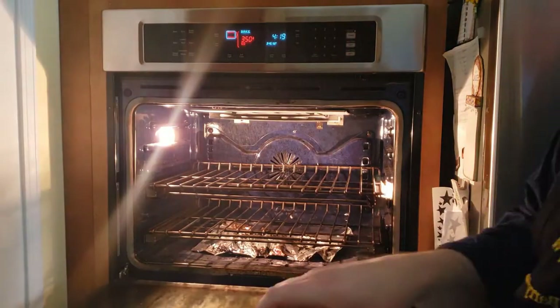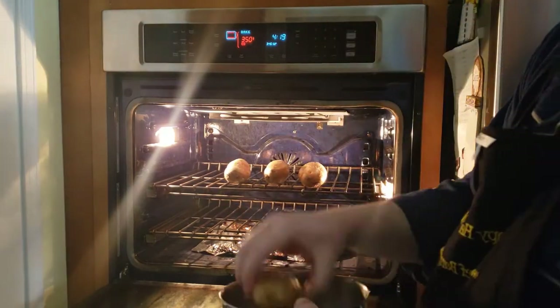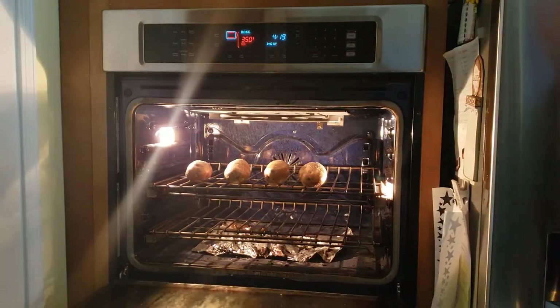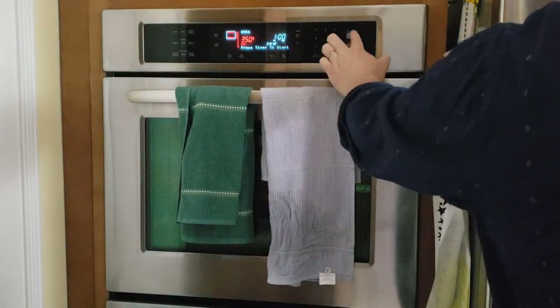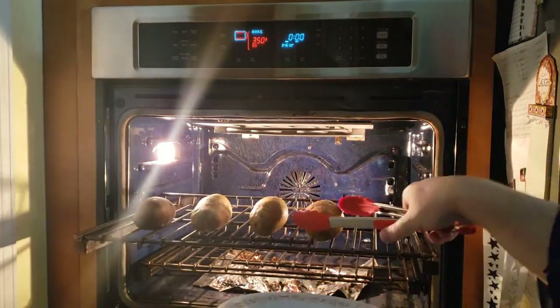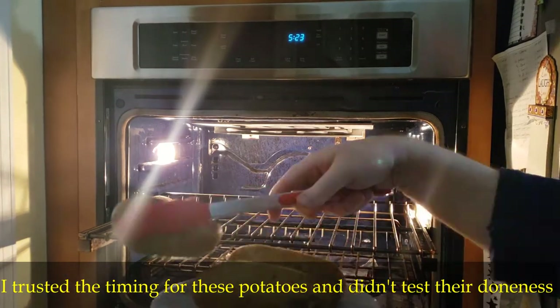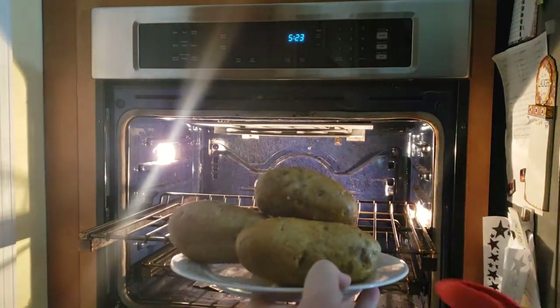Put the seasoned potatoes directly on the rack. At 350 degrees, the potatoes will take from one hour to an hour and 15 minutes to bake through and crisp up the skin. If you want to test to see if they are done, you can stick a fork in them and see if it goes in easily and comes out clean. If so, they're done.